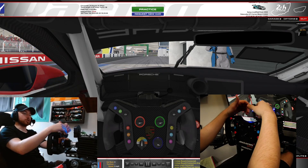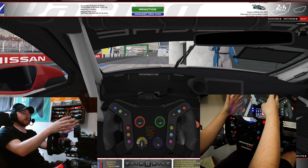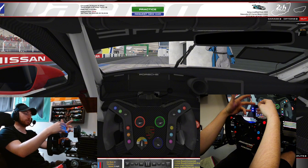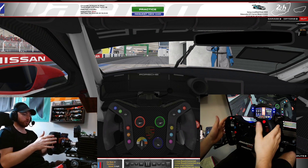My name is Joseph. I'm going to be going through the Fantec setups for iRacing. I apologize — my mic is probably not the best, but I'm just doing this because I took a lot of time trying to figure this all out and there wasn't really a good video for it. So I was able to piece a lot of things together and get it set up. I'm just going to go through it.